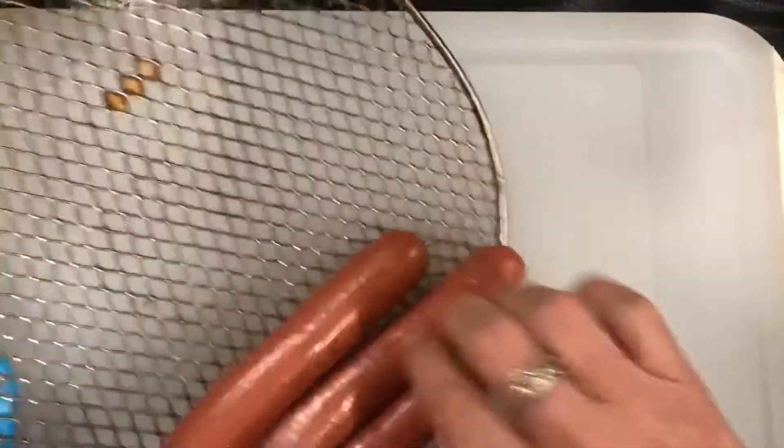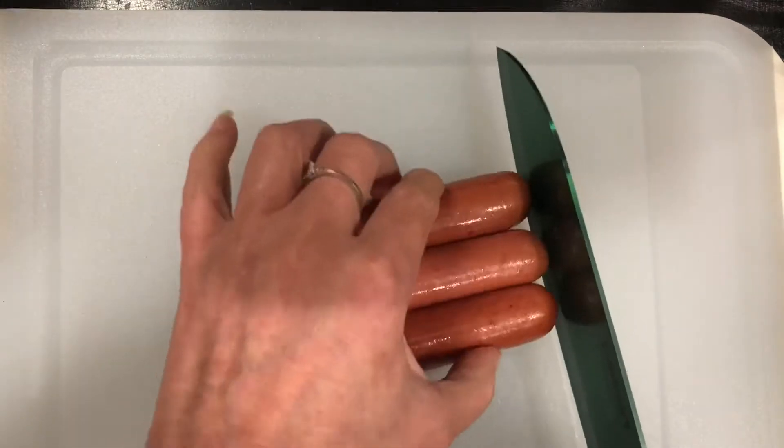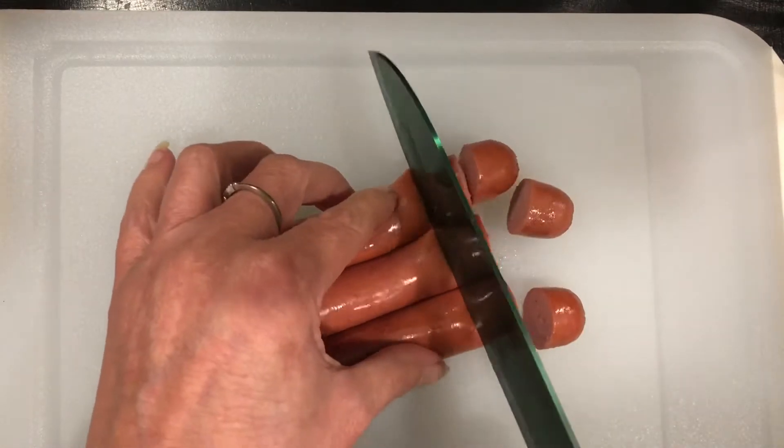Now that those are all cooked up, we're just going to go ahead and take those, lay those out all lined up, and just go ahead and chop those into little bite-sized pieces.